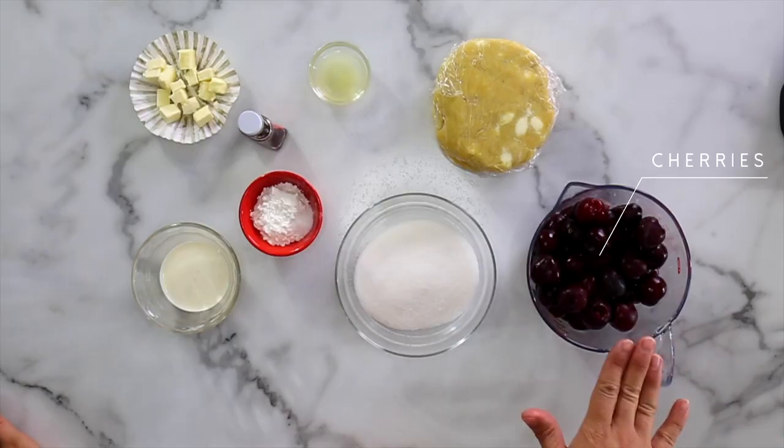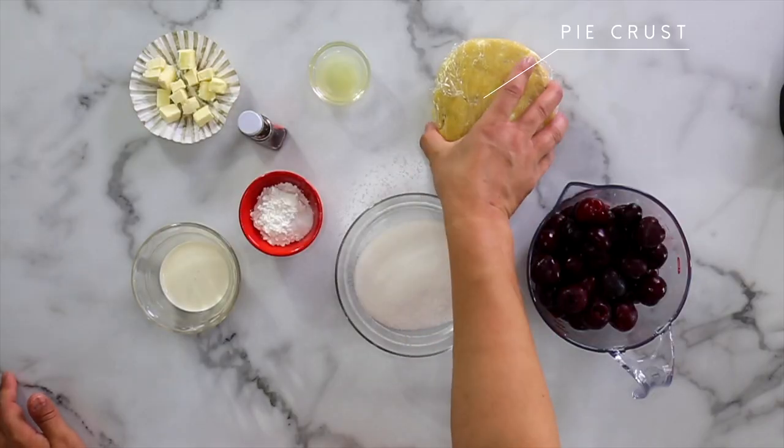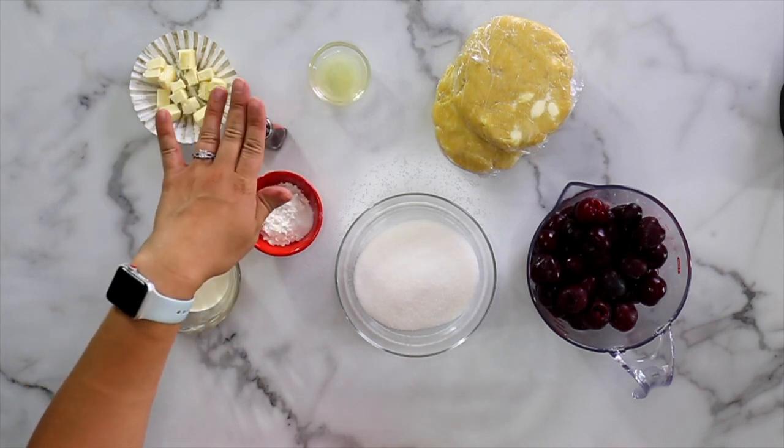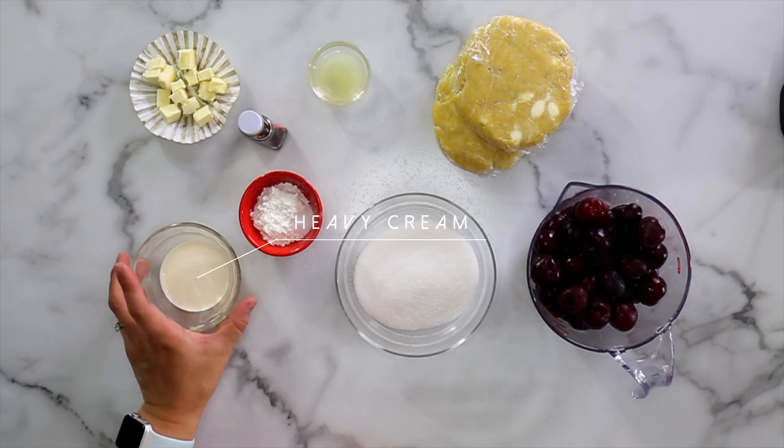For this recipe, you will need cherries. I'm using Flathead sweet cherries. You can use sour cherries, but with sour cherries you will need a little more sugar to offset the sourness. For sweet cherries you'll just need about half a cup of sugar. Also sugar, pie crust — I'm using my homemade pie crust recipe, I already have a video for it, I'll link it up here. You will also need cornstarch, a little bit of salt, lemon juice, a little bit of almond extract, vanilla extract, butter, and heavy cream. We're using the heavy cream to brush on top of the crust so it browns nicely. You can also use egg yolk.